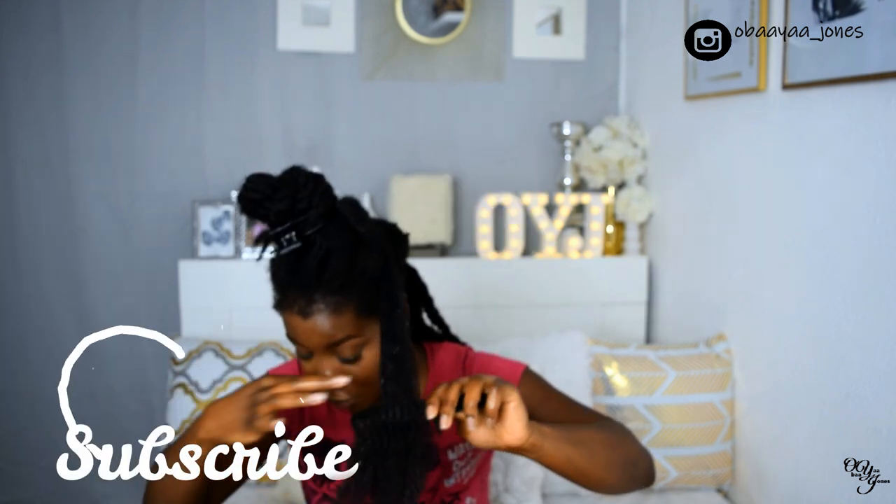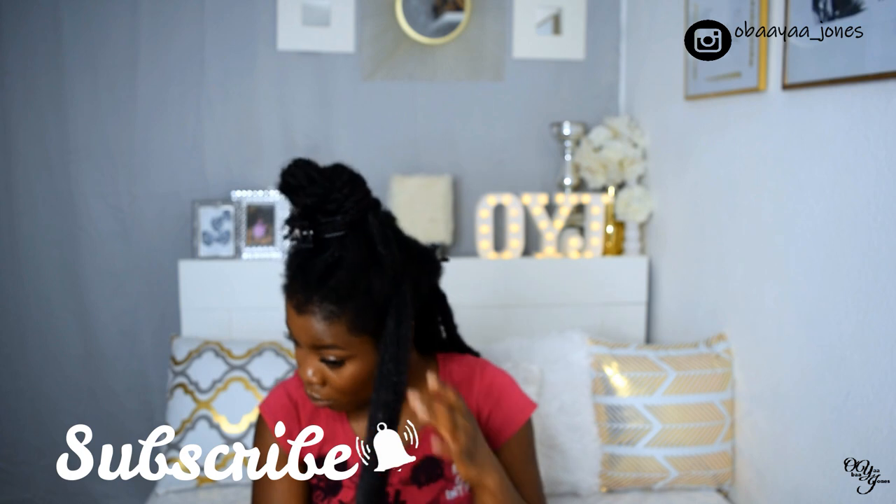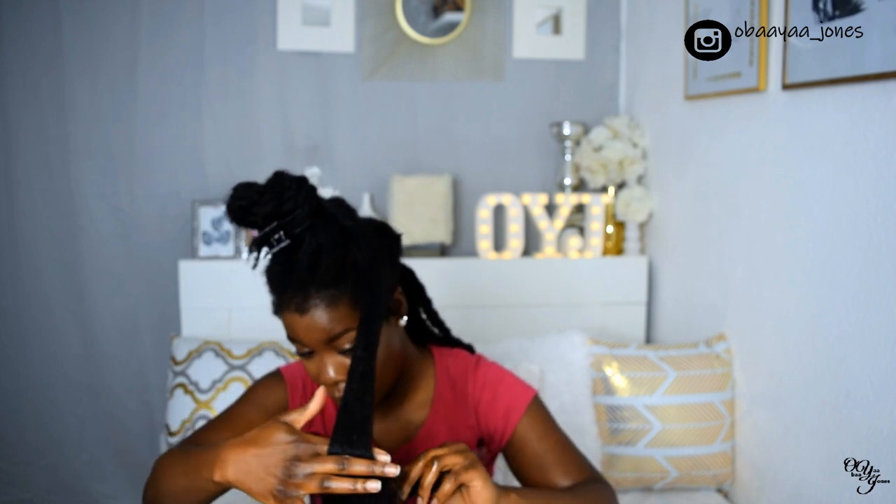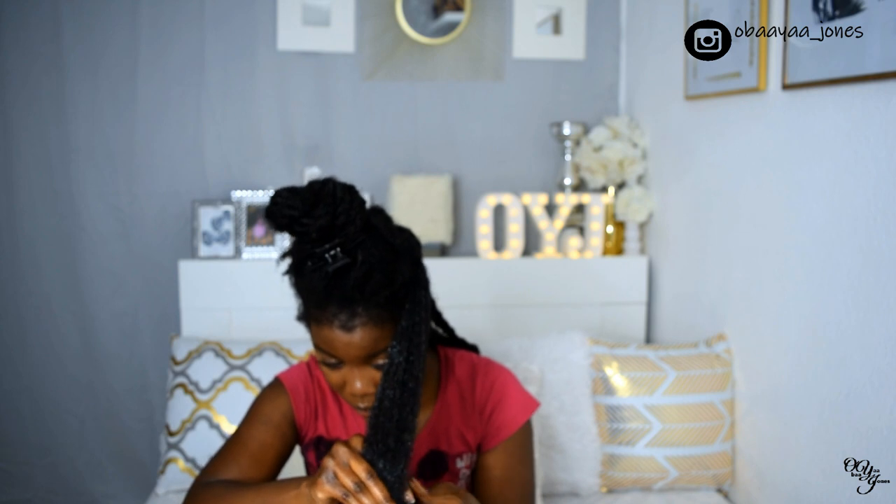Sorry guys that I couldn't capture the entire length of my hair — I will probably do this again and try to really show the full length while detangling. So that section was done and I moved on to the next. Repeating the same process again: spritzing my hair with the aloe vera and rice water mix, adding olive oil, working it into the hair, pulling out the shed hair, finger detangling, separating the strands, and then twisting it back.